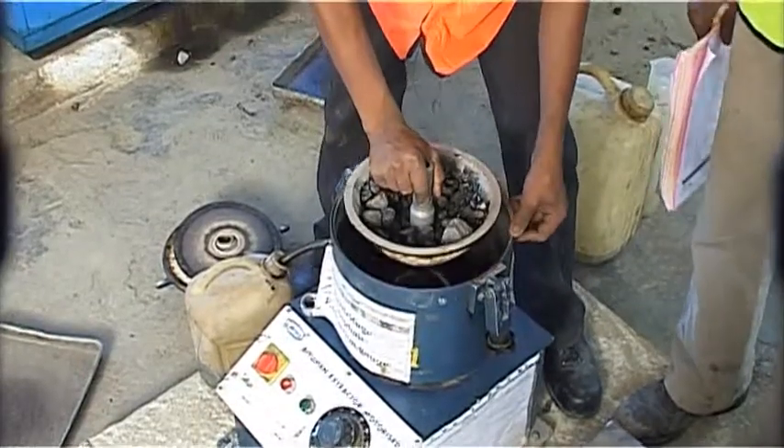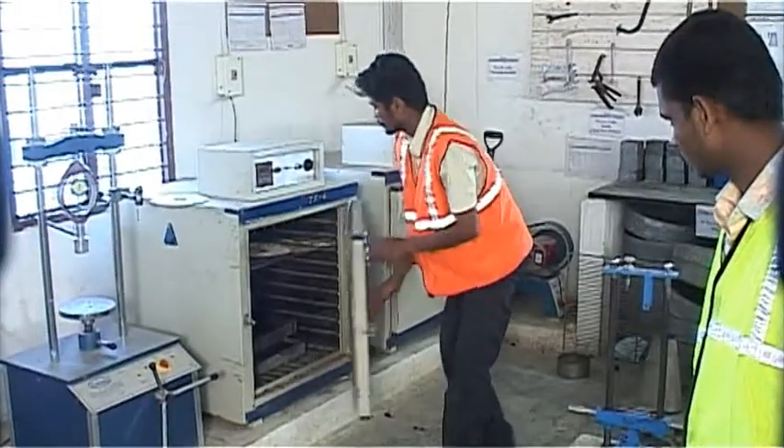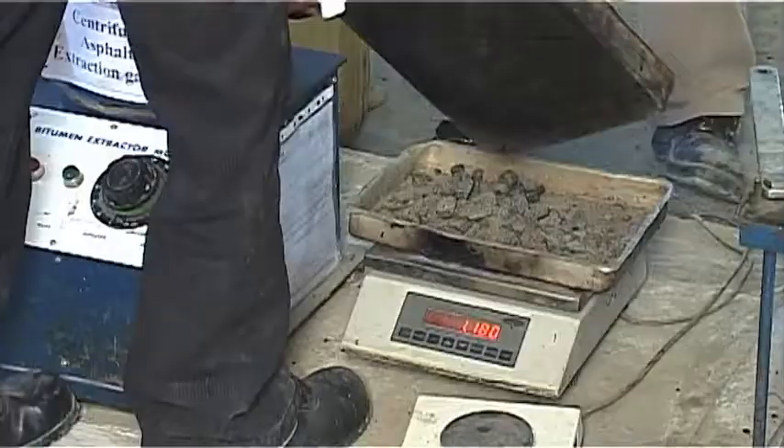The sample is removed from the bowl. It is kept in an oven at 110 degrees Celsius for 24 hours. It is then taken carefully and weighed.